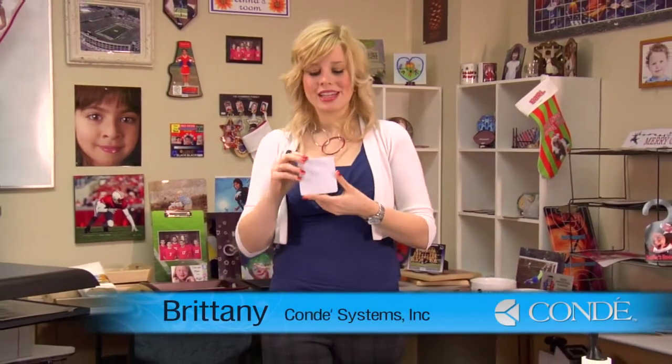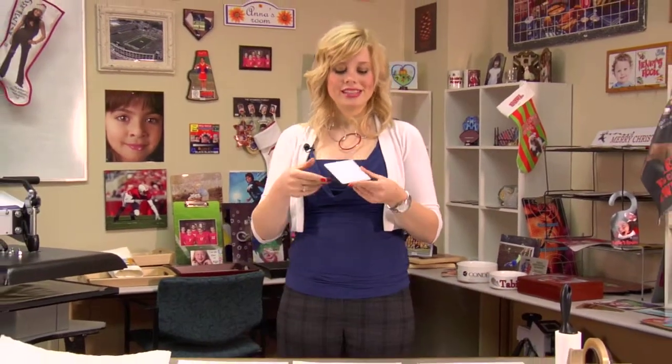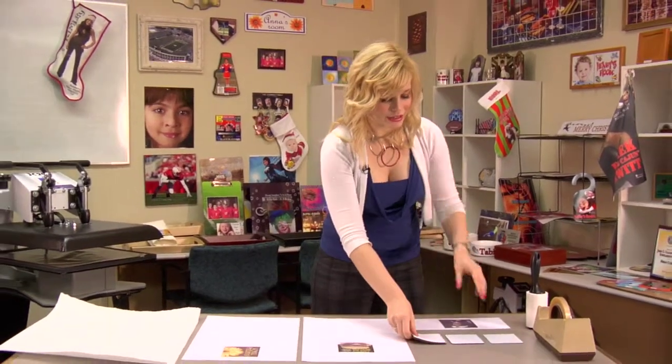Hi, I'm Brittany with Conde Systems and today I'm going to show you how to make rubber coasters. These come in a variety of different styles and thicknesses. Today I'll be pressing three different styles.